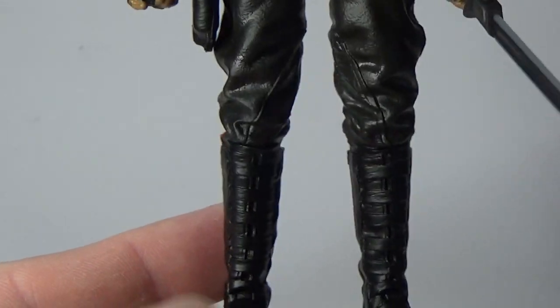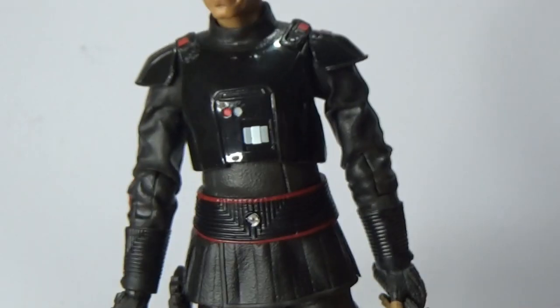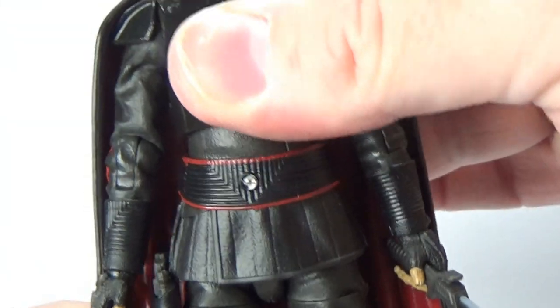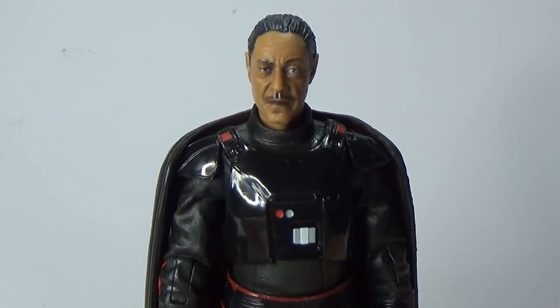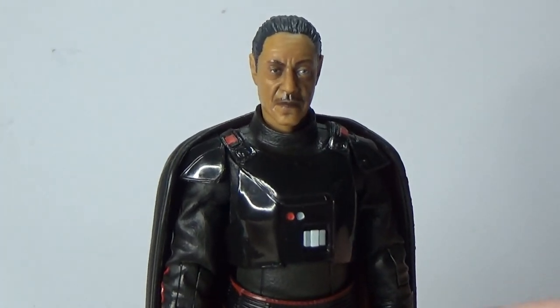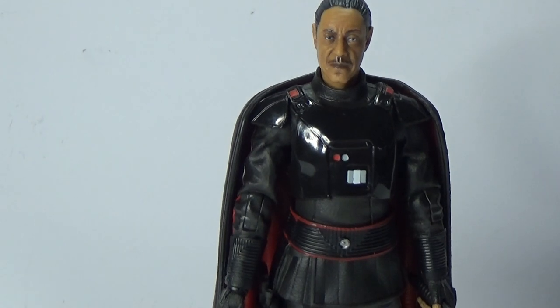The boots look cool — his outfit is just so good, I love it a lot. Even better with the cape on. Capes are classy, capes are awesome. It's a fantastic, great looking figure and I'm really, really digging Moff Gideon.